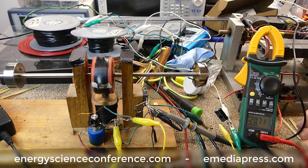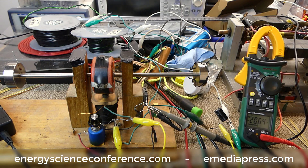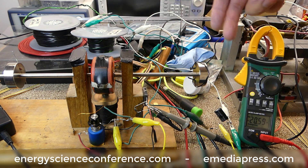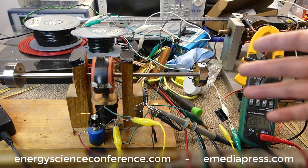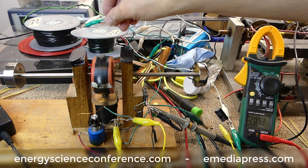The advantages are: number one, we reduce drag, which means it can run at higher speed. Number two, we're getting a way higher voltage in the cap over the same period of time for the exact same generator. We didn't build a different generator — all we did was short it and unshort it.